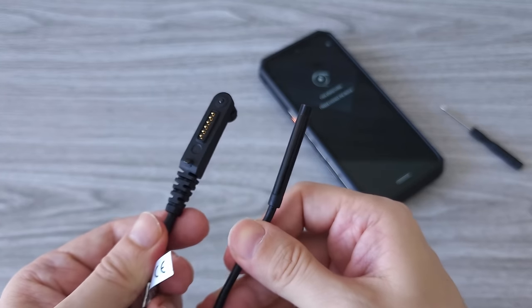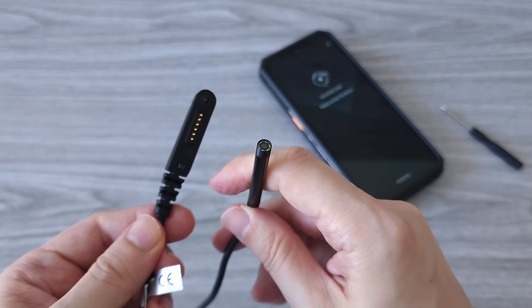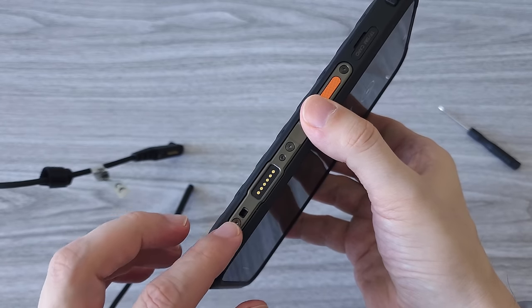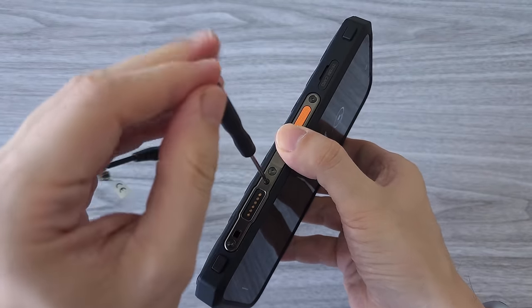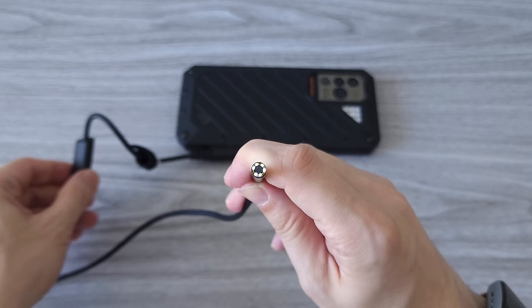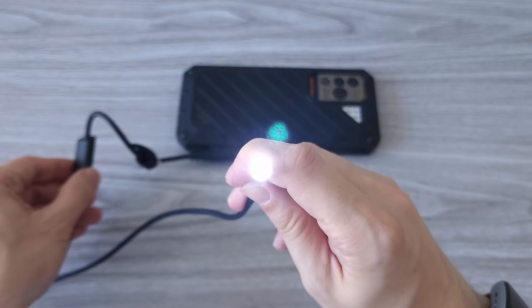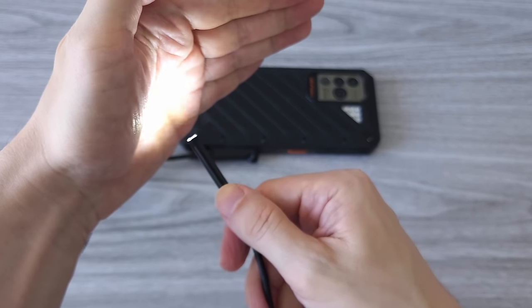And guys, if that was not enough, there is even more — the endoscope. The endoscope camera is sold separately. However, if you are getting this phone, I definitely recommend it. This can be a very useful tool to have. The camera connector attaches to the left side of the phone with a screw. Once you connect it, you can control the LED light on the front of the camera. The light is quite strong as it should be, since you can use it in places of complete darkness.